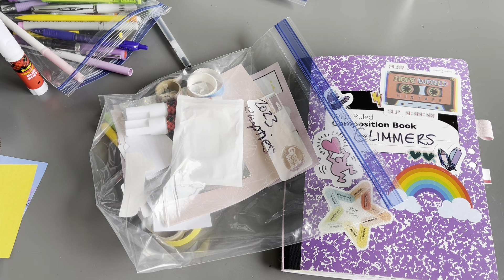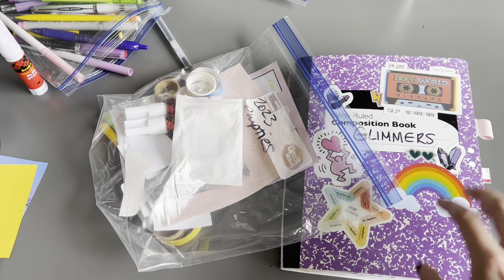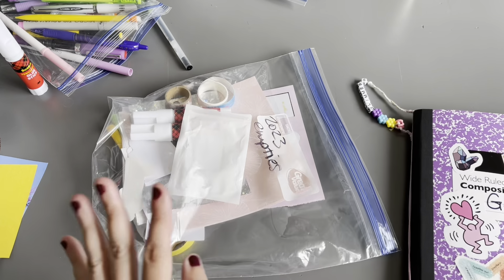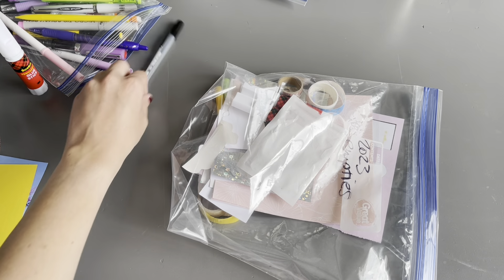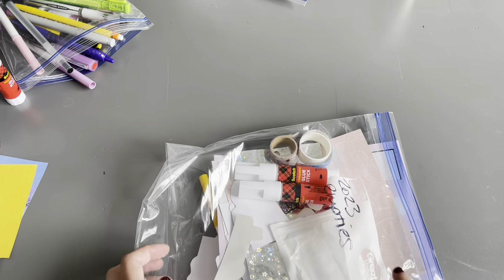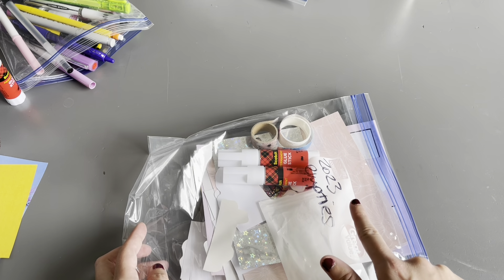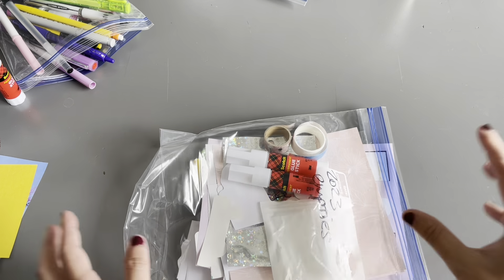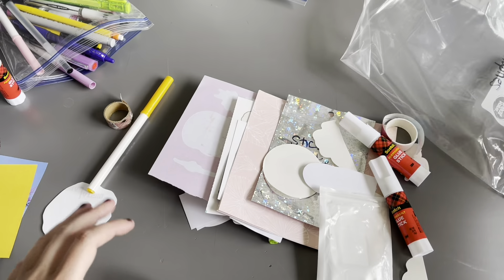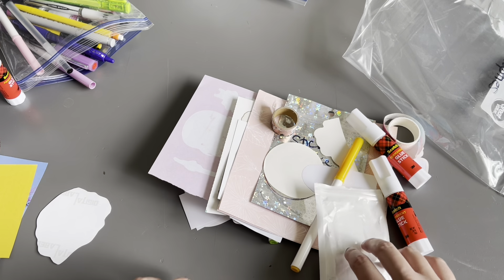Hey guys, it's Allie with Imperfect Pages. I thought I would stop in and do my April 2024 empties and a little bit of a journal update. First I'll do my empties and then my journal updates. This is my bag that I'm reusing from last year, so it says 2023 even though it's 2024 now.